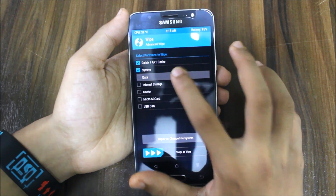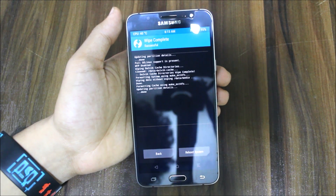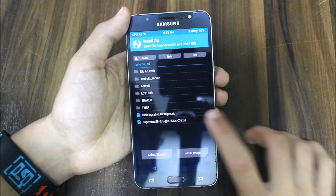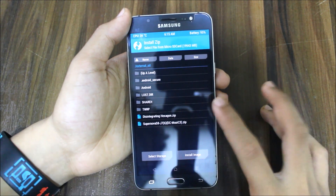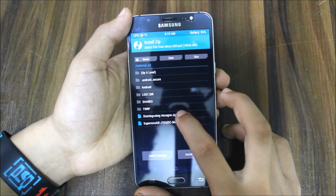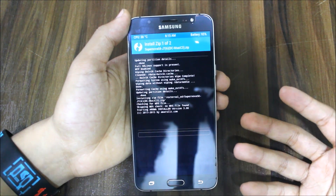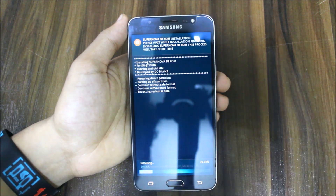Now go to wipe, do a full wipe including system, data, and cache. Also try to wipe the internal storage. After wiping, go back, go to install, and here is the Supernova S8 ROM. If you also want a boot animation, I'm using the Hexagon boot animation which looks great. Flash that too — it's optional, not compulsory. Also backup EFS and just wait for the ROM to flash.